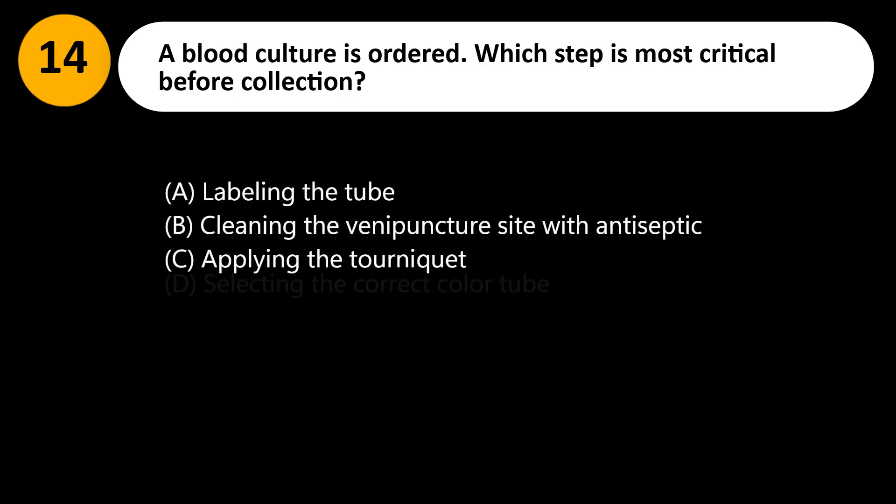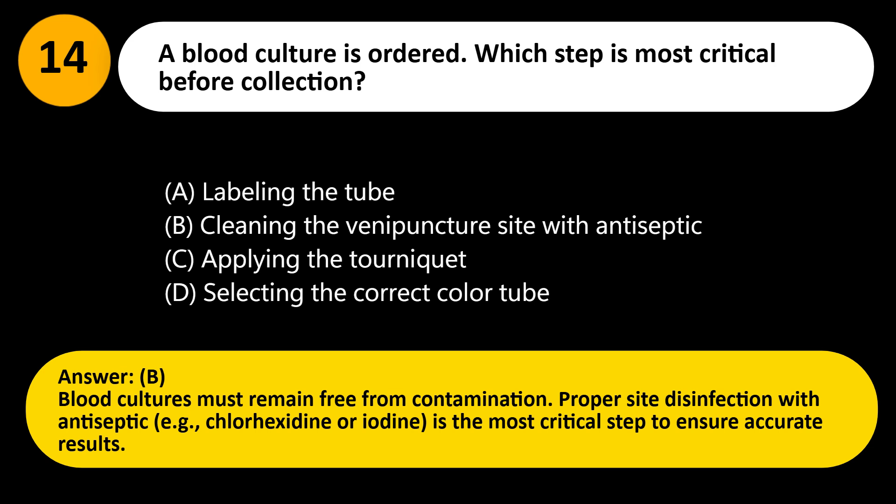A blood culture is ordered. Which step is most critical before collection? A. Labeling the tube. B. Cleaning the venipuncture site with antiseptic. C. Applying the tourniquet. D. Selecting the correct color tube. Answer: B. Blood cultures must remain free from contamination. Proper site disinfection with antiseptic, e.g., chlorhexidine or iodine, is the most critical step to ensure accurate results.